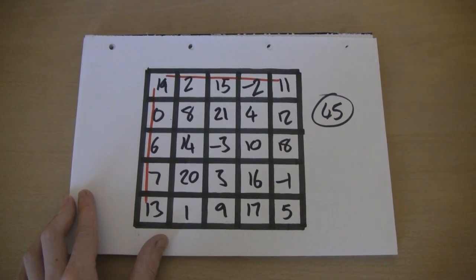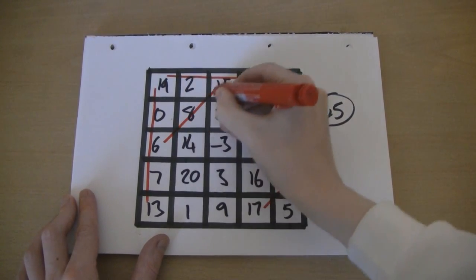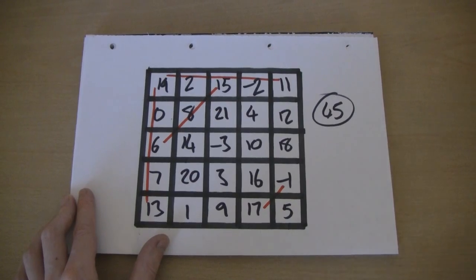Not only that, but the cross diagonals — which might be these two numbers plus these three numbers here — they add up to 45. Or these four numbers and this number here, they add up to 45.